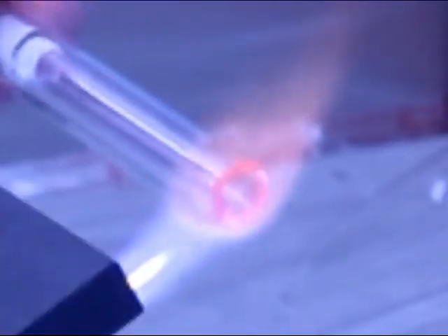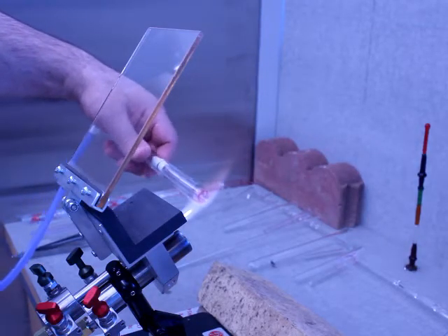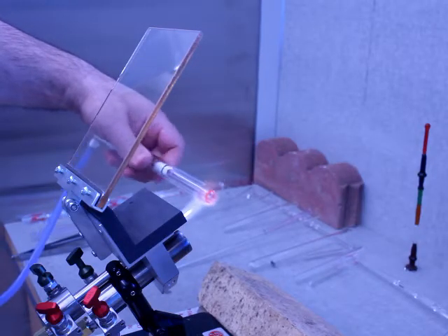You can see the bubble is collapsing as these two start to fuse together. Now I'm going to use my blow hose to give it a little puff of air, bring it back, and I'm going to do this a couple of times.